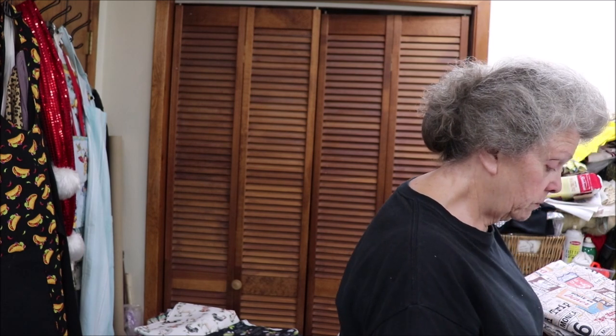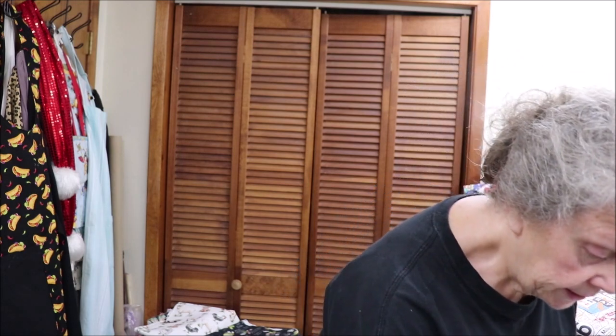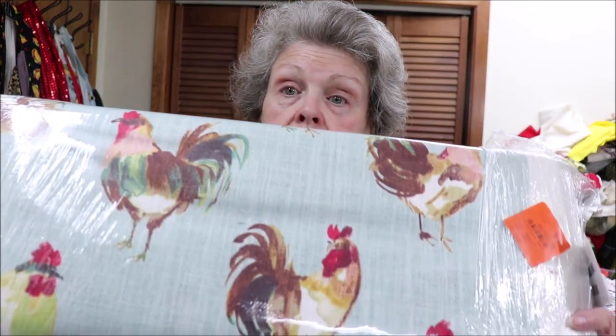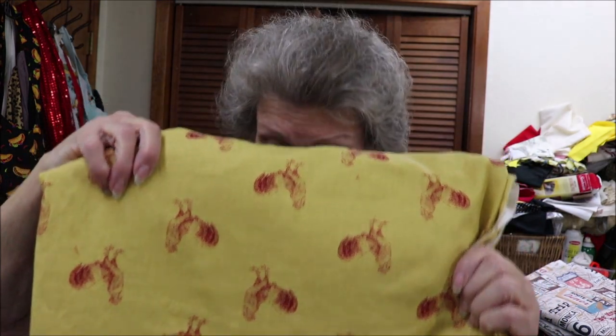Now I'm going to start on just fabric. I have plenty of the one I showed y'all last time. I've got plenty of the roosters on the blue fabric. I have lots of that left, so if you're interested in those. And I have plenty of the yellow with the red chickens on it.